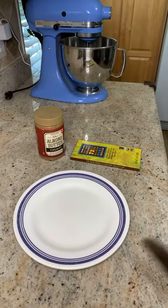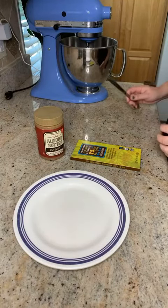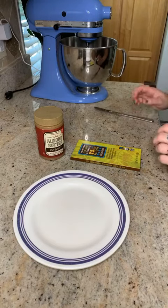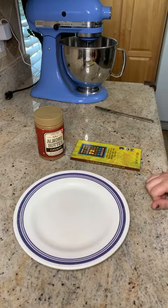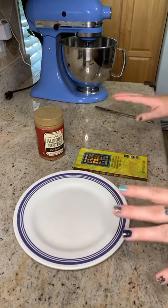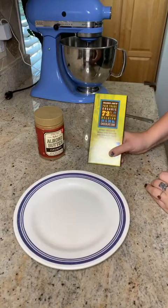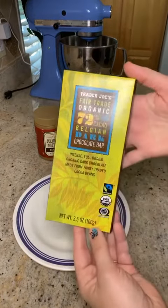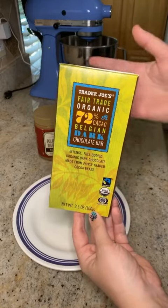Hello and welcome to another healthy snacking video. Happy Friday! This one's going to be very fast — a two ingredient, quick, easy, delicious snack. You need some chocolate, preferably dark chocolate. I get this from Trader Joe's, it's our favorite kind.